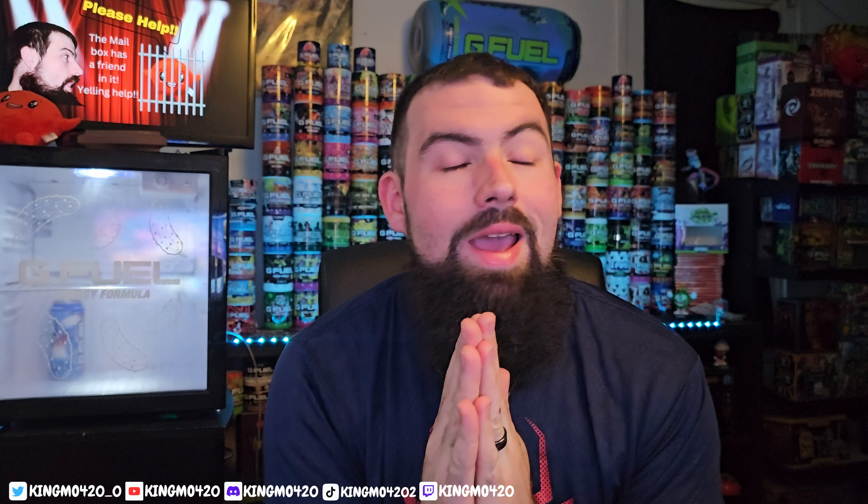Yo yo yo everybody, welcome back to another exciting YouTube video. Today I am going to go over a flavor that I've never played the game for — it's Armored Core V1 Fires of Rubicon. It actually looks pretty interesting. The flavor seems more interesting I guess — strawberry passion fruit is what it says, so let's go.